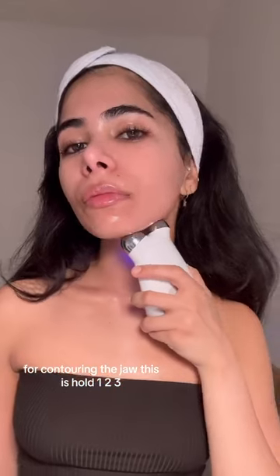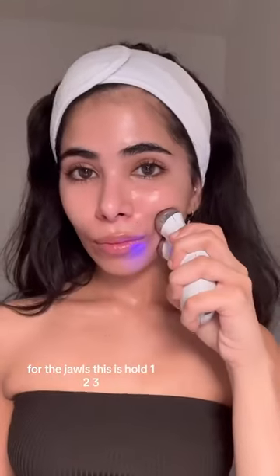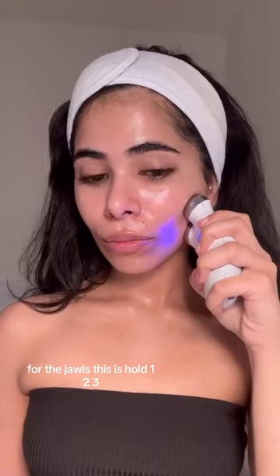For contouring the jaw, this is hold one, two, three. For the jowls, this is hold one, two, three.